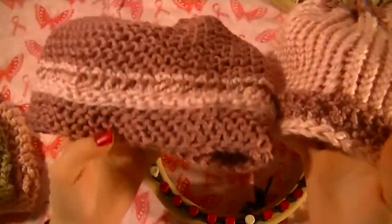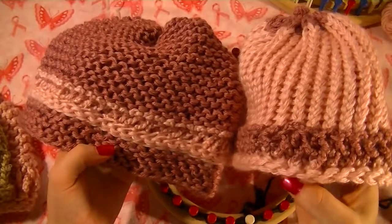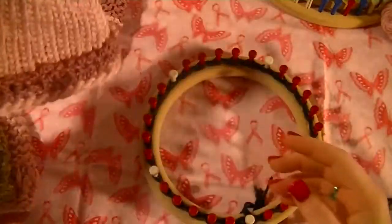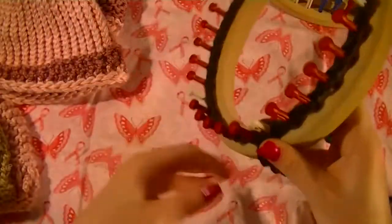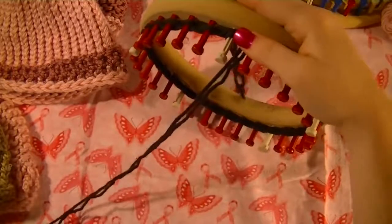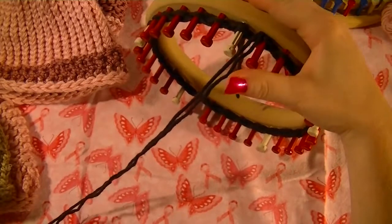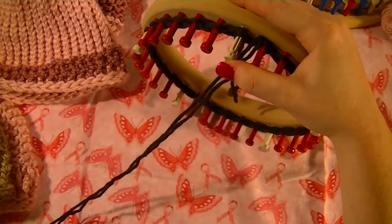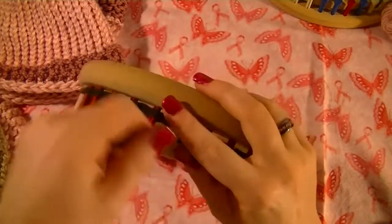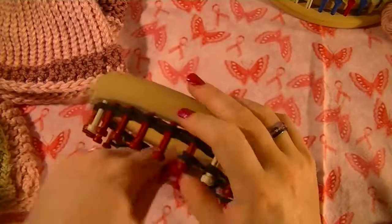We need a bit of a brim here before we do the ribbon. So what I will do is our first four rows: we will e-wrap a row, purl a row, e-wrap a row, and then our last row will be purled. So if you do not know how to do the purl stitch, I will go over that in just a moment.